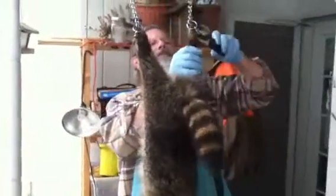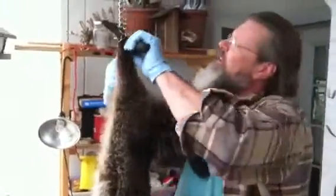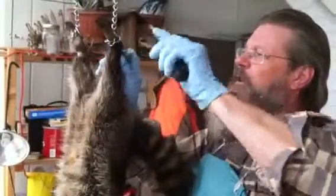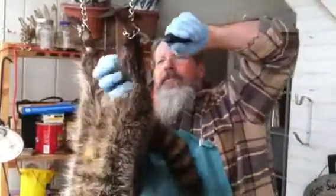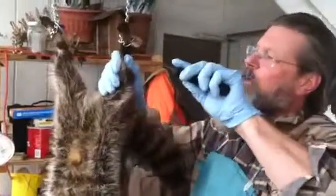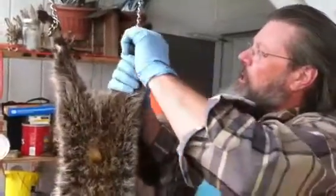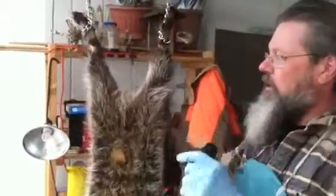He's probably got heightened dexterity in his left hand, but he's made it along just fine. Right now I'm wringing the back ankles — this is the first step in skinning a raccoon. You want to go around the feet. Make sure your knife is really sharp. Try not to cut through the Achilles tendon.